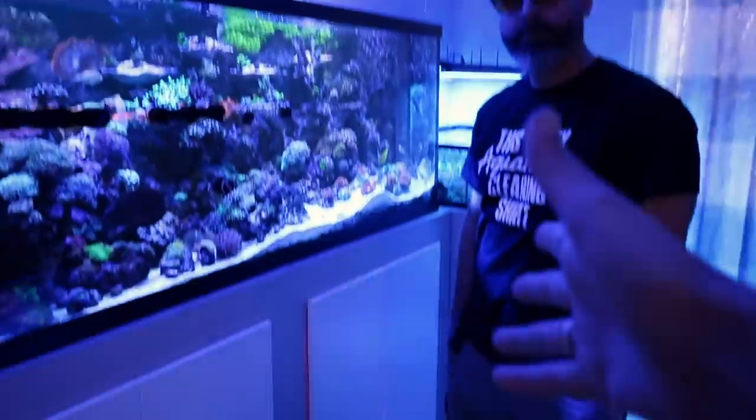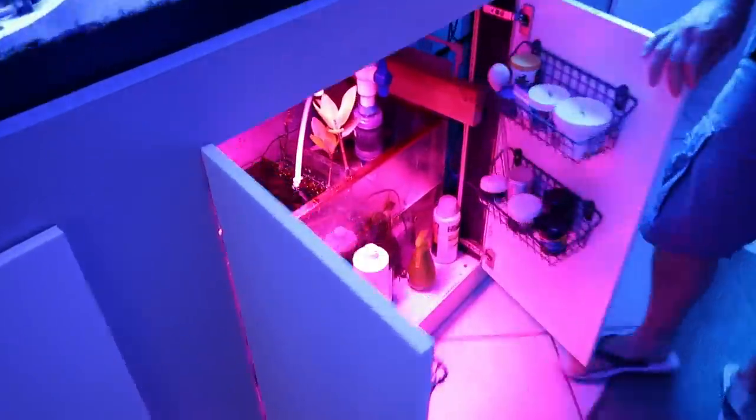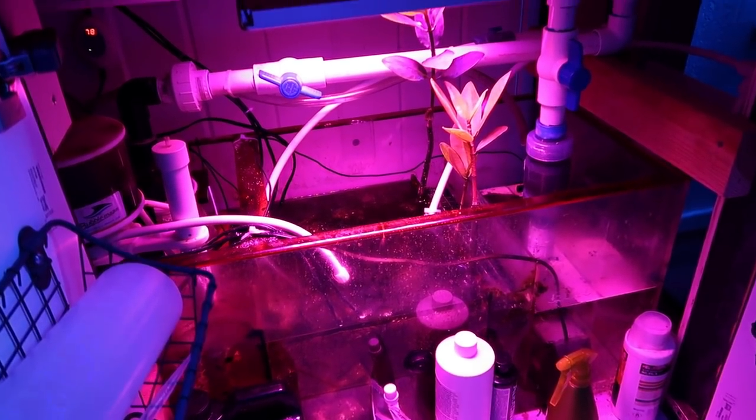That's on the outside of the 150. What's the sump looking like? We have the Trigger Systems Ruby sump. It's a little messy in there right now.